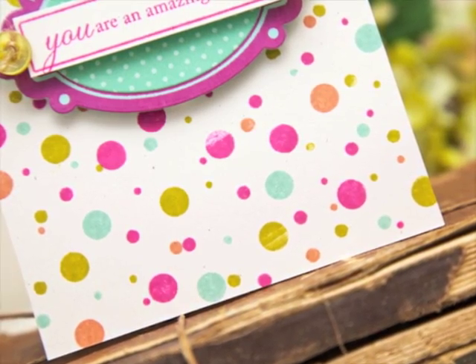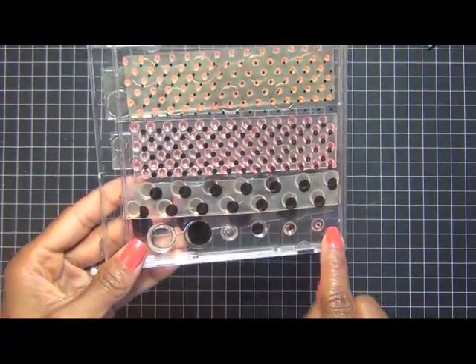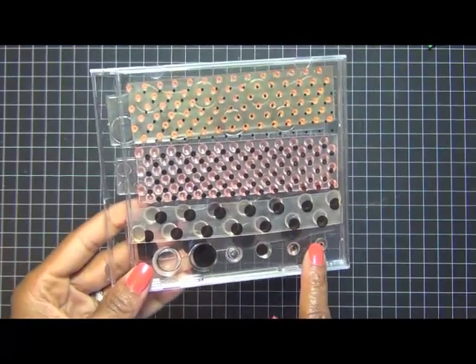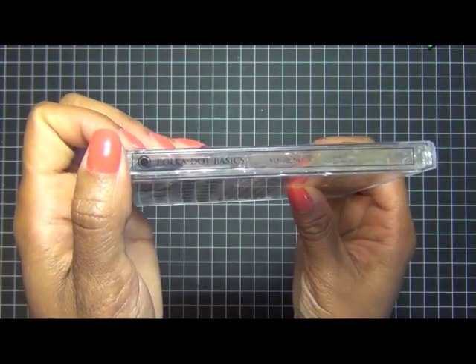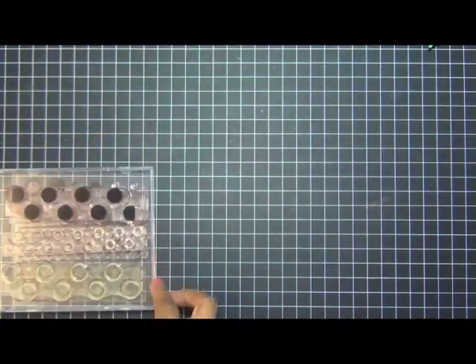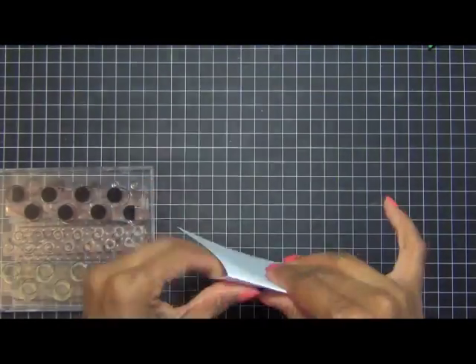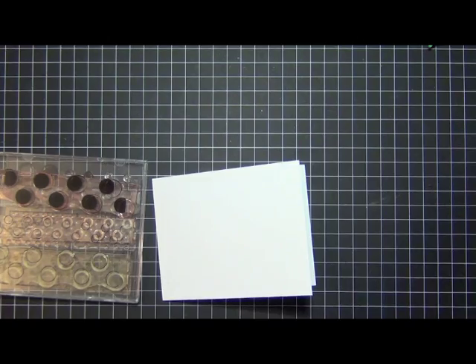To get started, I have this stamp set here. I'm going to be using this solid image and these other ones — you can also use a larger circle image, it just depends on what you want. This is from Polka Dot Basics, the first polka dot stamp set that Paper Trey Ink came out with years ago.